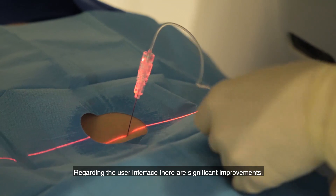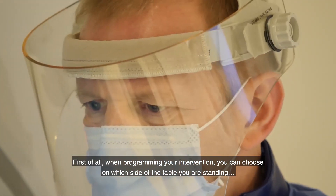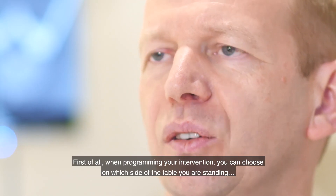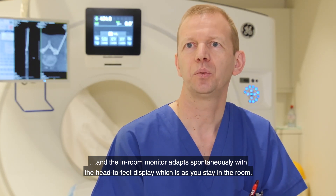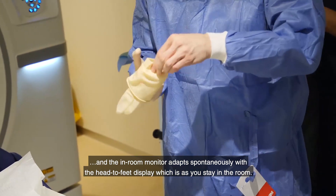Regarding the user interface, there are significant improvements. When programming your intervention, you can choose on which side of the table you are standing, and the in-room monitor adapts spontaneously with a head-to-fit display oriented as you stand in the room.